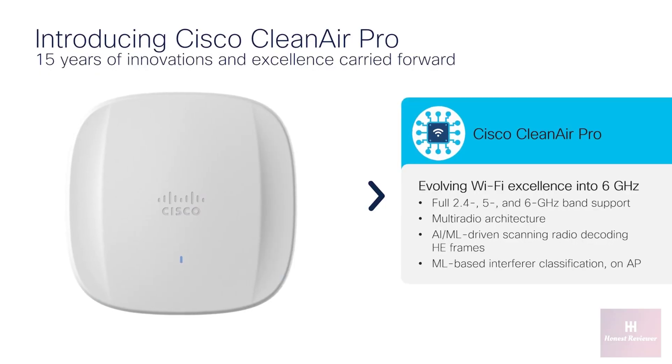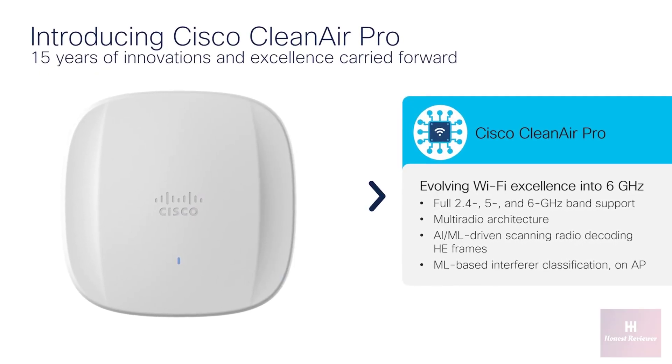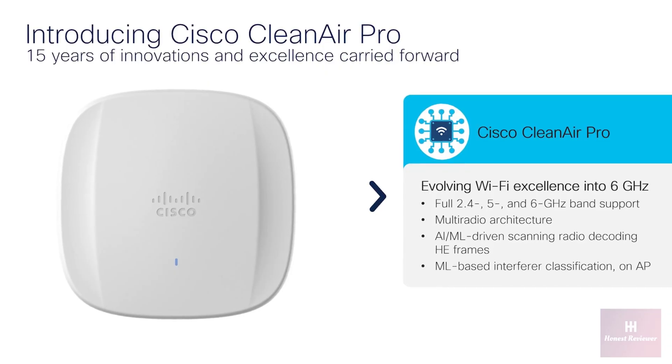If you're wondering what Clean Air Pro is, it's really simple. Clean Air Pro is the next generation of Cisco's Clean Air product — a spectrum intelligence solution designed to proactively manage the challenges of the shared wireless spectrum over the 2.4, 5 GHz, and now 6 GHz bands.